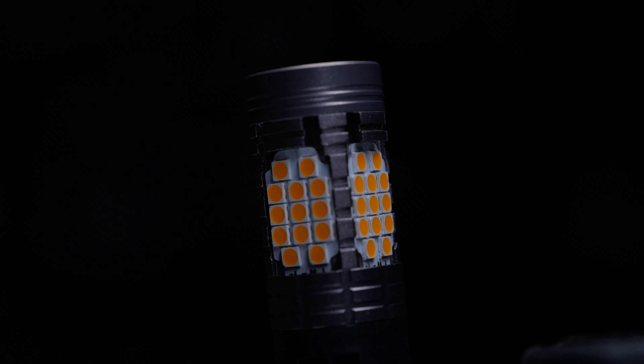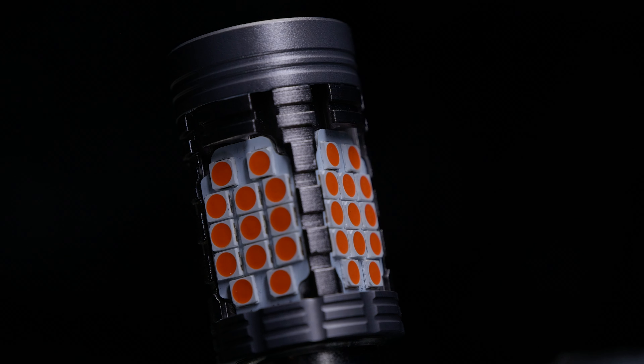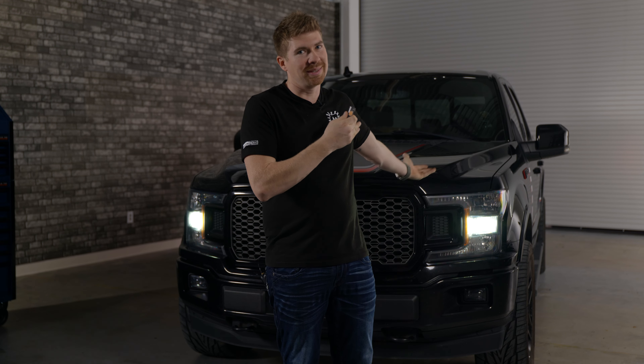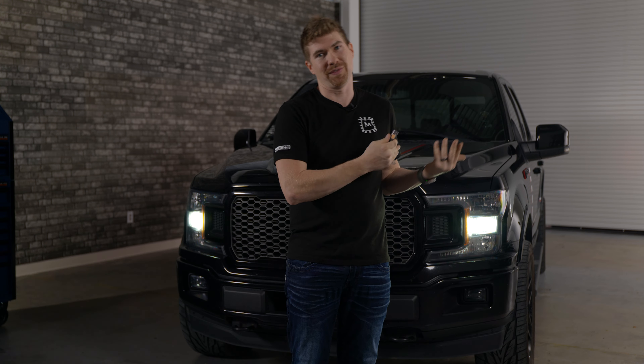Morimoto has an amber bulb, a switchback bulb, a white bulb, and a red bulb for some taillights. I'm not going to show the taillights on this vehicle because they are LED from the factory — a lot of Ford F-150s do come with factory LED taillights. However, if you've got a base model Ford, you may want to upgrade the brake and turn signals, and you can do that with Morimoto bulbs.